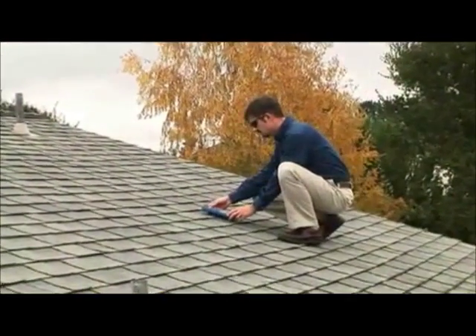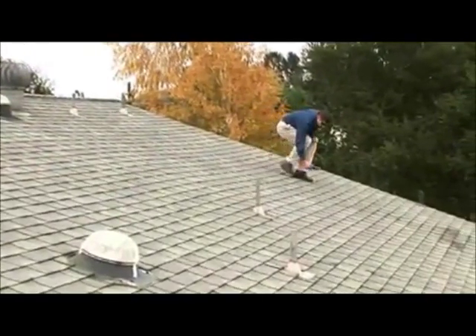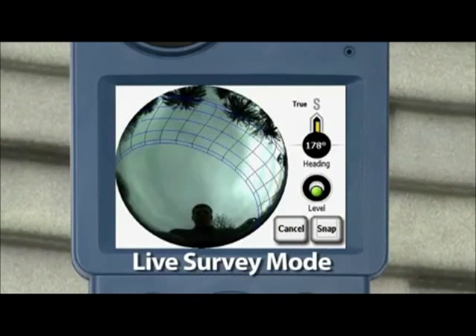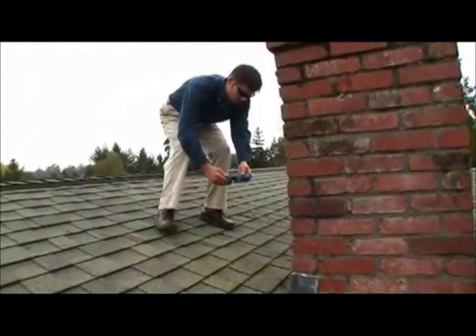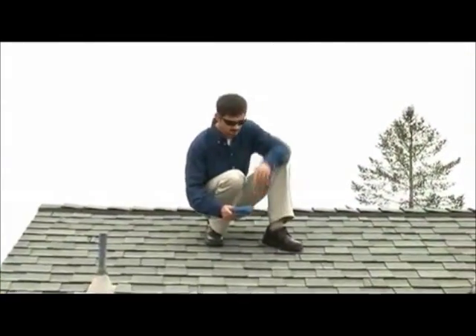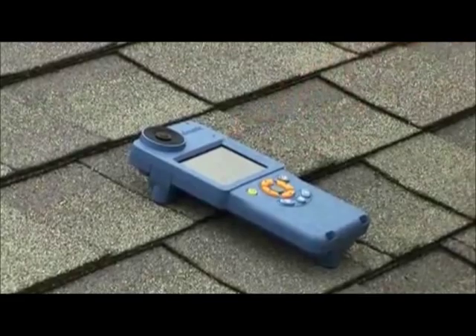Use the integrated compass and inclinometer to measure the roof azimuth and tilt. Next, scan the site for the best array locations using the SunEye's live survey mode. Sun paths move based on the orientation of the SunEye, so it's easy to see quickly where obstructions cause shade. Specific measurements can then be made at a variety of locations within the area targeted for the solar array, and these skylines are saved in the SunEye for later use in energy calculations and rebate applications.